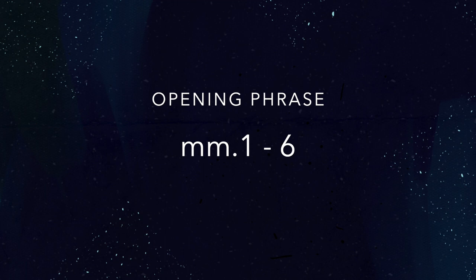So with that in mind, let's go through the first six measures. I'm going to start by finding 96 on my metronome, and we're going to internalize that for our 8th note. So there's 96.